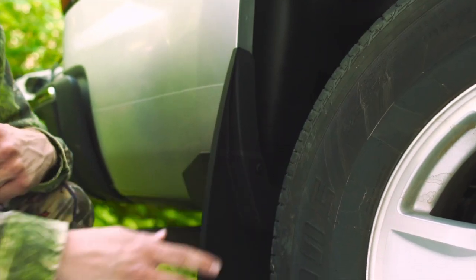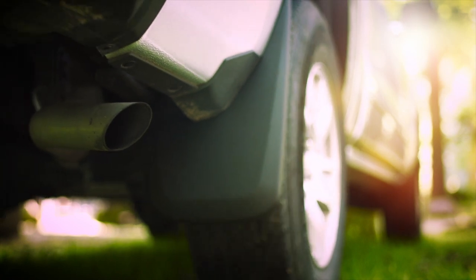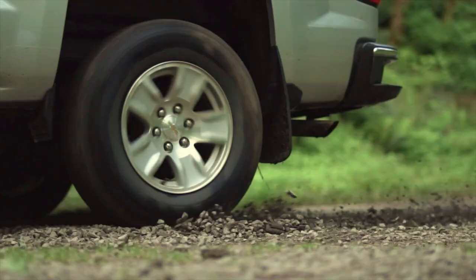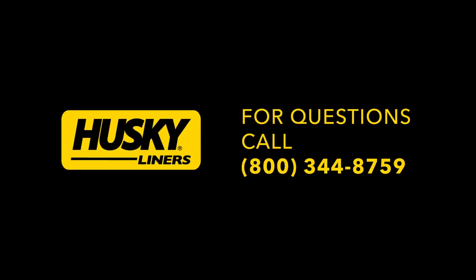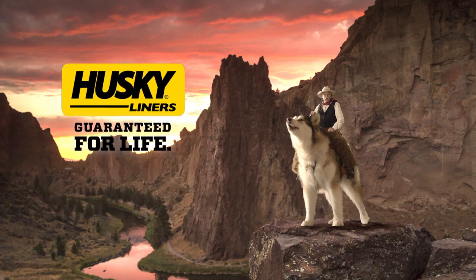From all of us at Husky Liners, thanks for watching. And for those of you who have purchased a new set of mudguards, we appreciate your business. We hope you experience many years of increased protection for your truck. Should you have any questions or concerns, please do not hesitate to contact us at 800-344-8759. Husky Liners, guaranteed for life.